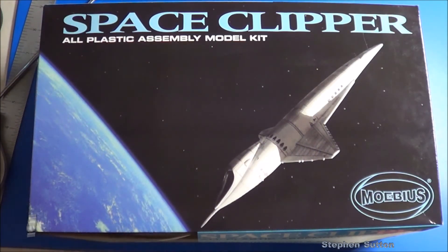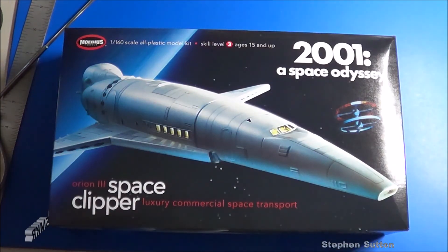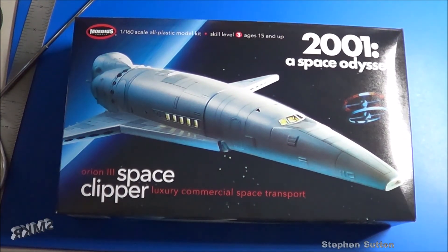So there you have it — a side-by-side comparison of both Space Clippers from the 2017 release compared to the 2011 release. I would say this is a new tool, not just improved. They did a lot of work on the wings, the fuselage, the engine detail, the decals, and the instructions. Every part seems like it was fixed up and improved, making it a new tool, improved kit. Thank you all for watching — please subscribe, like, and comment below. Happy modeling everybody!